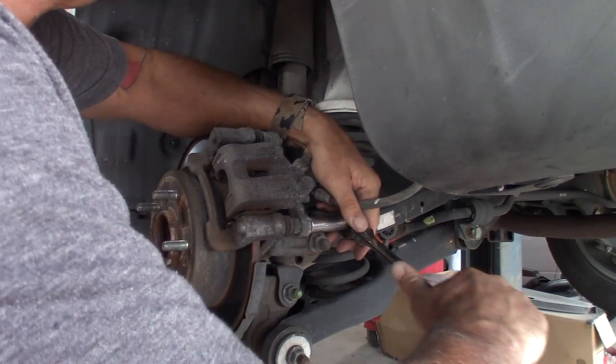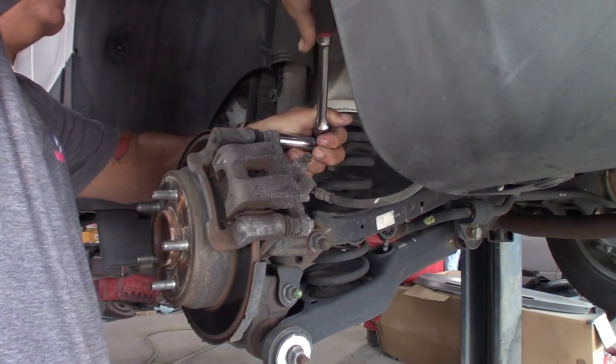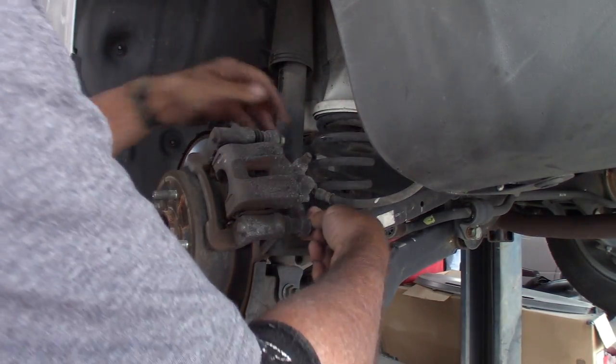We'll start off in the wrong direction. Sometimes I'm dyslexic — I'll look at things and put it on tighten when I'm going to loosen, and loosen when I'm going to tighten.